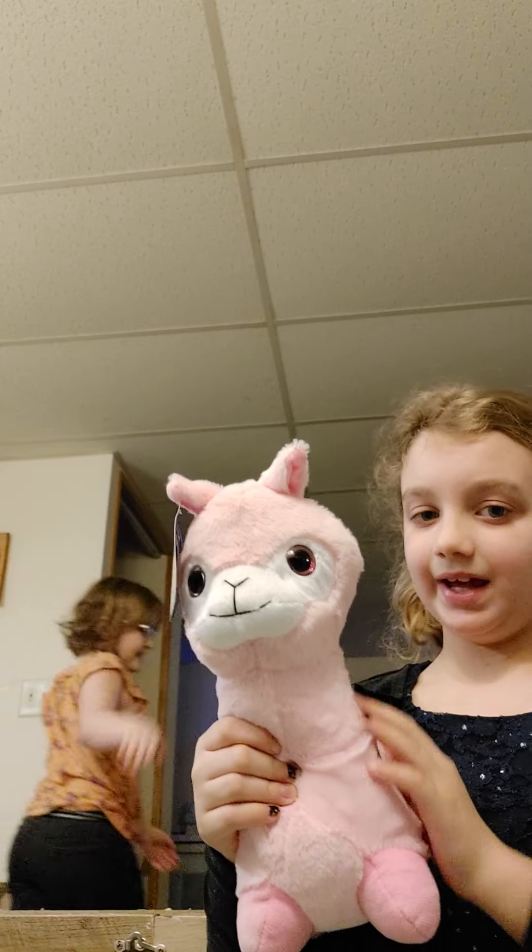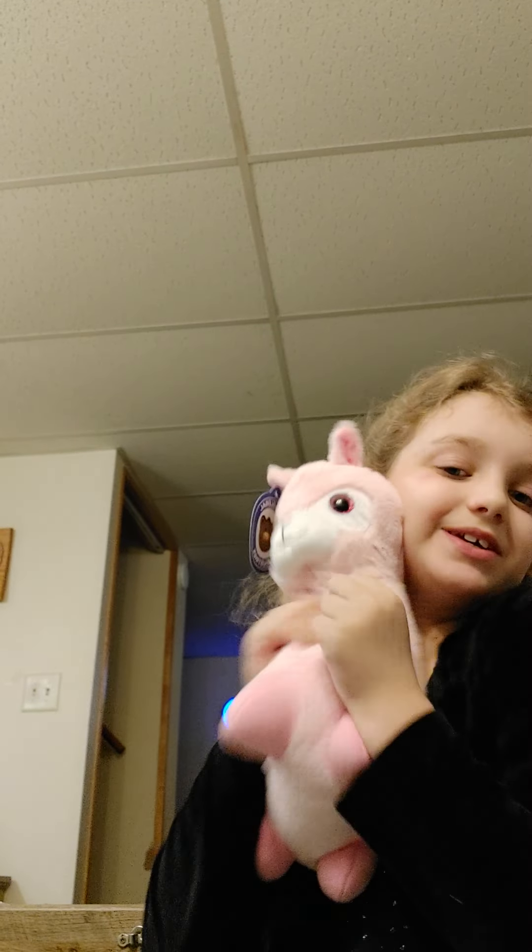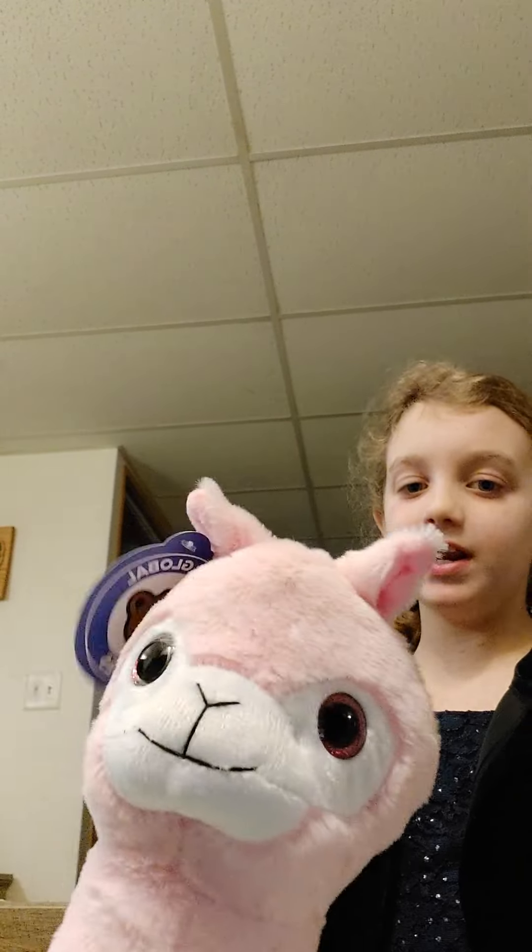This is a llama. A pink llama. So cute and fuzzy. I'll rate it 9 out of 10. As you can see, he has no butt.